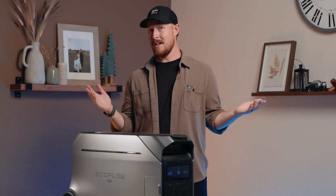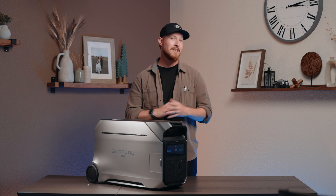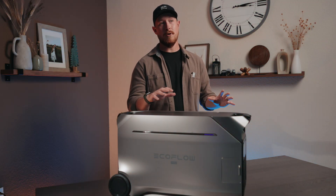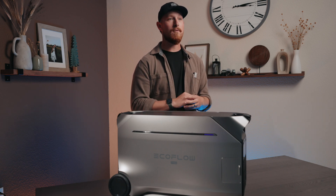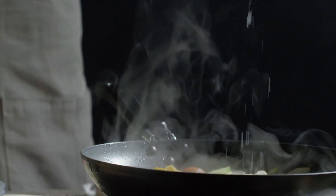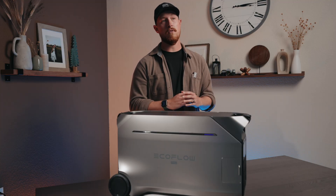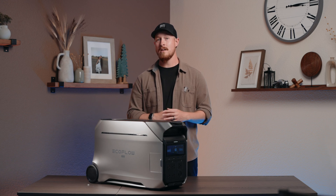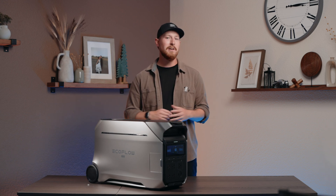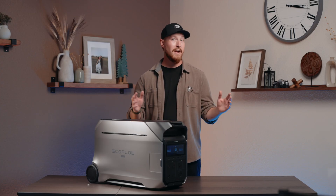120/240 split phase — it can all get a bit confusing. Today we're going to break down all the intricate details of the all-new Delta Pro 3. With the flip of a switch, the Delta Pro 3 transforms from a 120-volt sidekick to a 240-volt beast, ready to power anything from your electric oven and stove to your central AC, whether you're running a mobile business, powering up your RV, or electrifying your off-grid cabin. But how does this technology work? Let's explain.